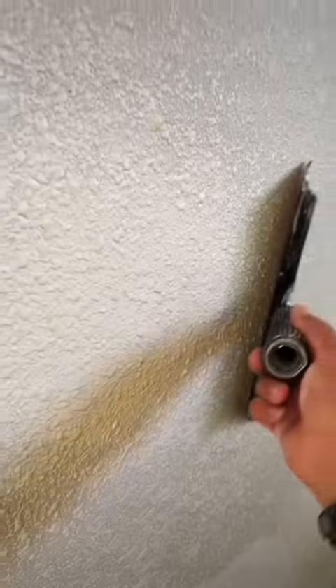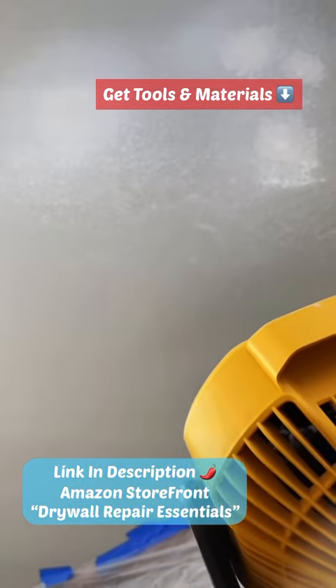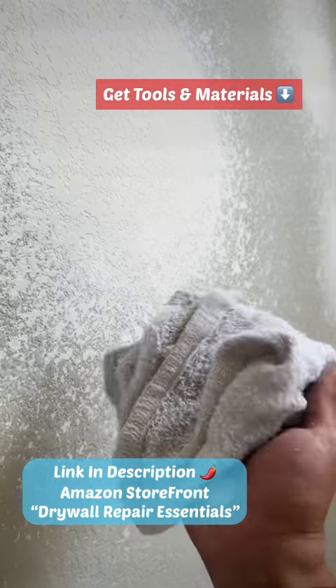I'm using my Easy Pro Texture System. If it was a bigger patch or a bigger project, I would probably use the hopper just because it holds way more texture compared to the Easy Pro Texture bags. But for patches this small — maybe basketball size — the Easy Pro Texture System is super ideal. And cleaning the Easy Pro is super simple compared to cleaning a whole hopper.